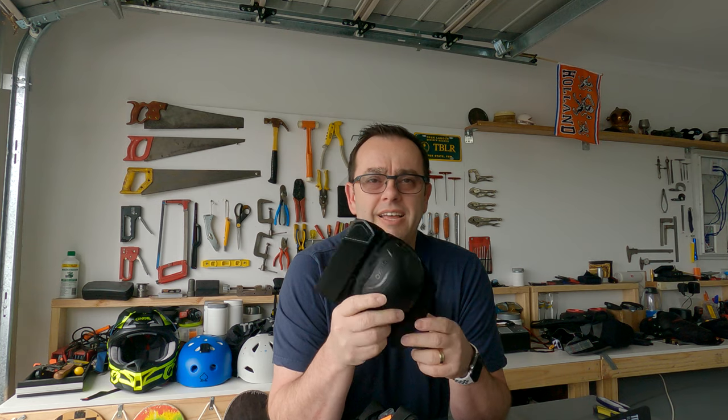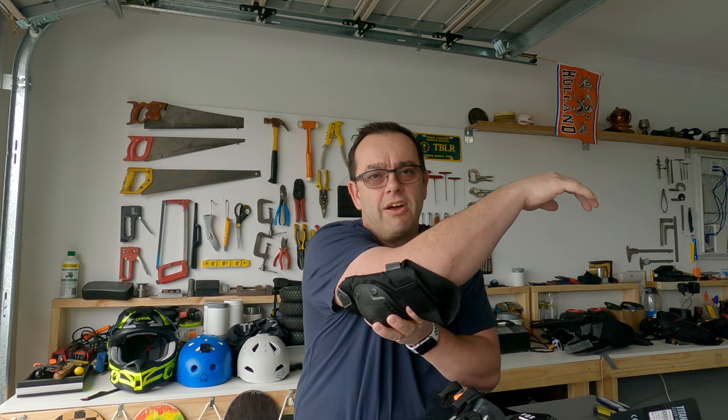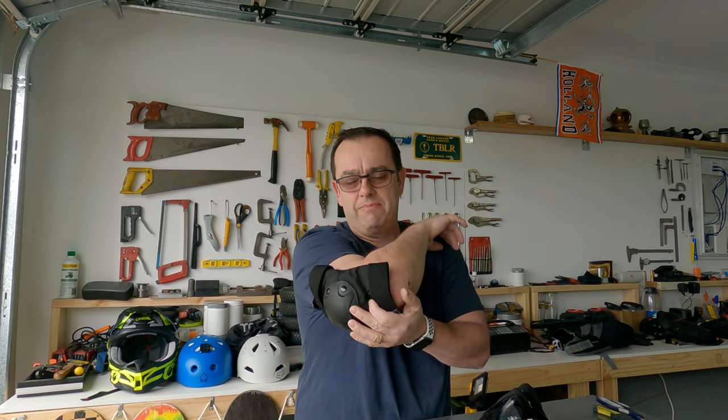I'd bought some really cheap elbow, knee, and hand protection before. The problem is when they're sitting on the elbow and you come down with forward momentum, those pads slide straight up your arm, and then you hit with your forearm unprotected and it gets completely gouged out. When I hit the deck it takes me two to four weeks for those to heal up.